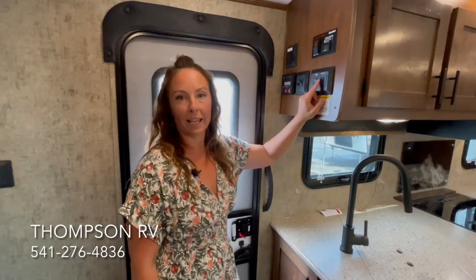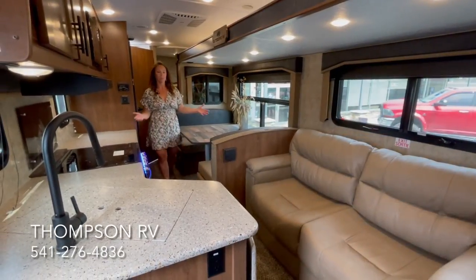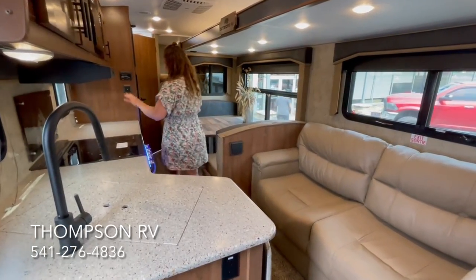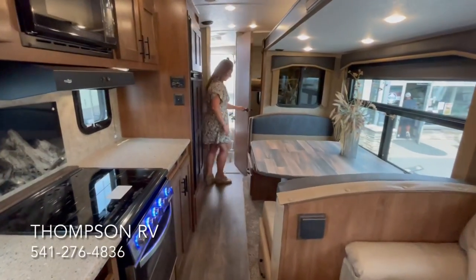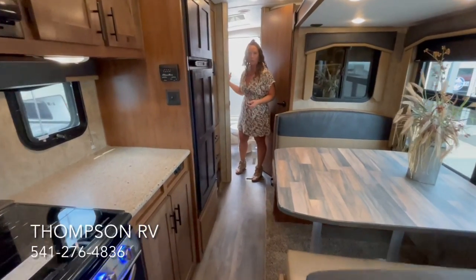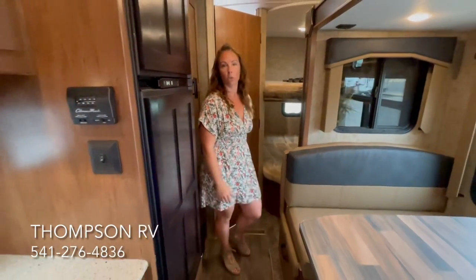Let's go ahead and put this slide-out in and see what it looks like. As you can see with the slide-out in, you can easily access everything — all of your counter space, your oven, your refrigerator, and even the bathroom door opens all the way. Of course you could always jump in through the back door to go to the restroom, but you can access everything with just one door.